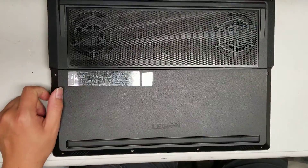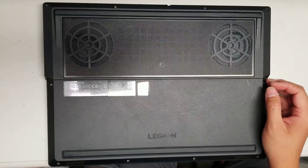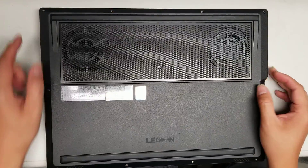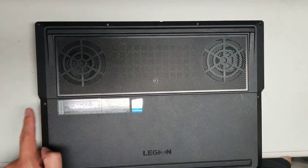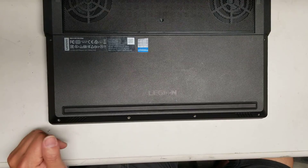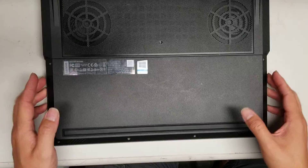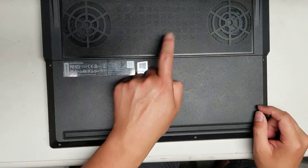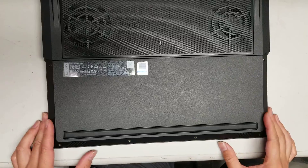First, what you want to do is remove all the screws from the bottom. This is using a Philips PH1 or J1 screwdriver, and you will have to remove 11 screws total. Don't mix up the screws because they are different sizes. These ones are shorter, and the ones in the back and the middle one are longer. Try and keep them all organized so you don't get them mixed up.